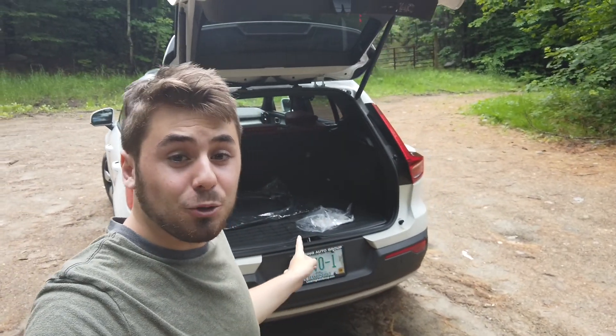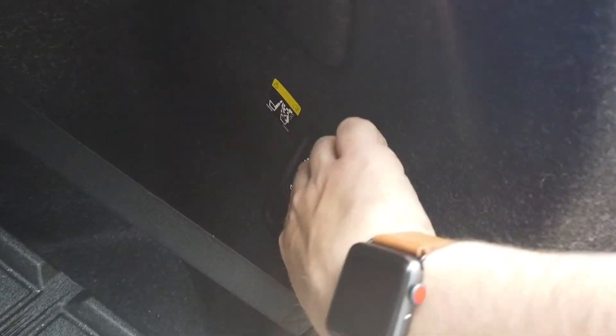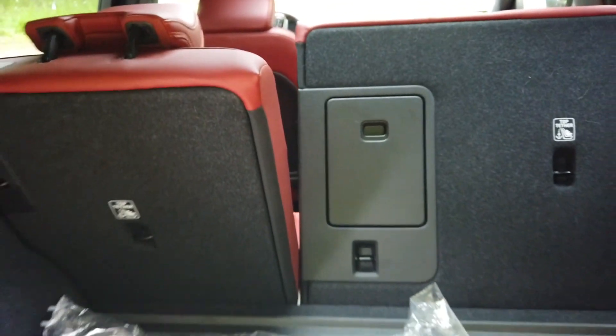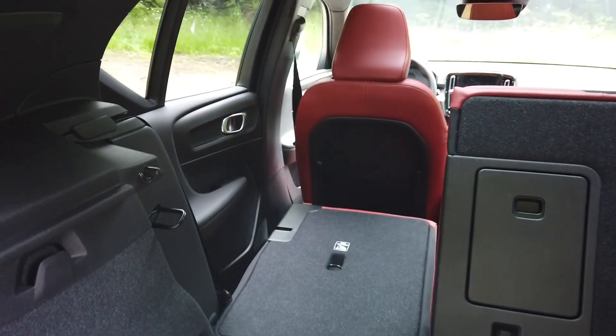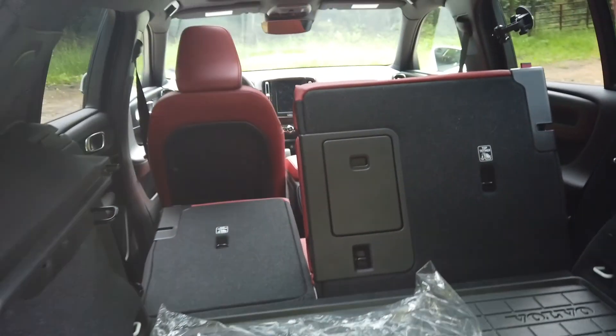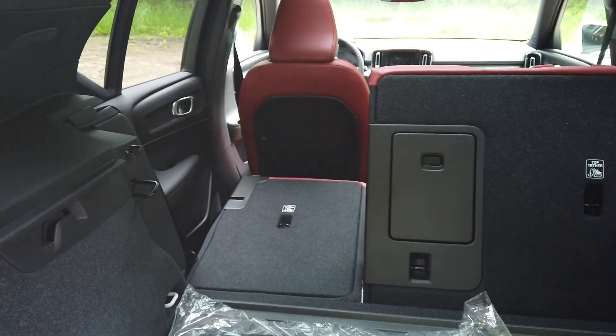Talking about the rear, you'll notice there is a lot of space in the XC40 and the seats are power-folding. To fold the right seat, you hit the right button and it drops down; you hold the left button and that one goes all the way down. There is definitely plenty of room to lay something flat, and there is plenty of storage underneath because Volvo gives you many options for your storage needs.